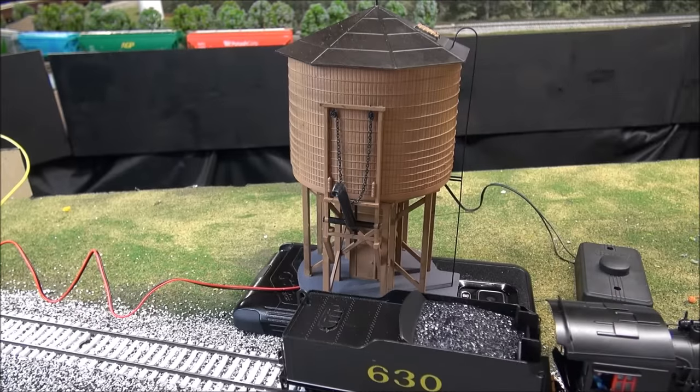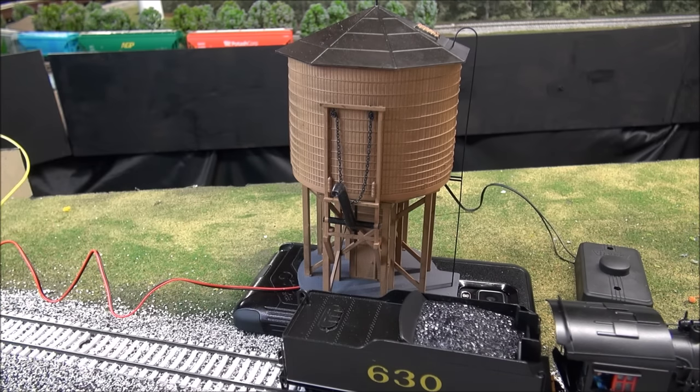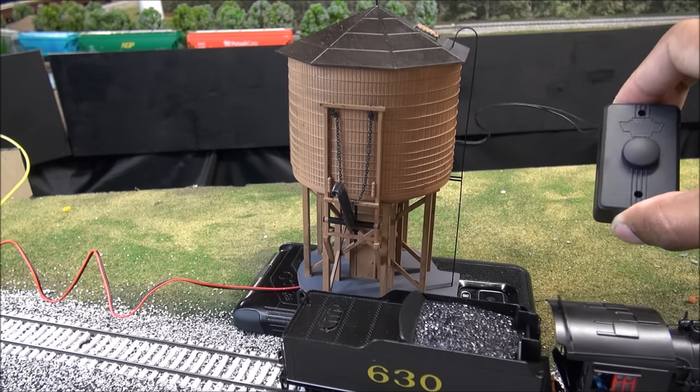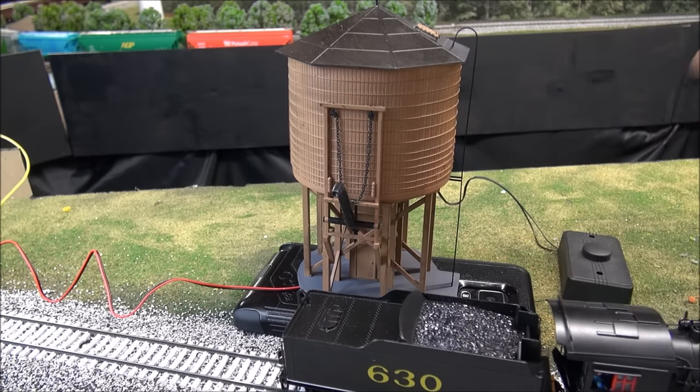We have our water tower set up with a steam locomotive in place. I do have the water tower elevated — it should be at about track level. I would use cork roadbed, and when I actually integrate this into the layout, I will do that and drill a hole for the wires to go straight down. We've got wires going off on the left and a push button with wires going off on the right, which mounts with the two screws included on your fascia. So this demo won't look as nice as when installed on the layout, but those are your tips.